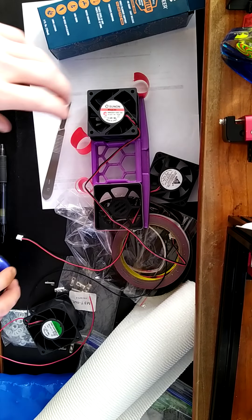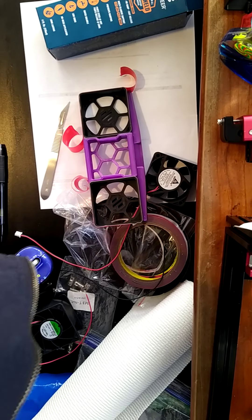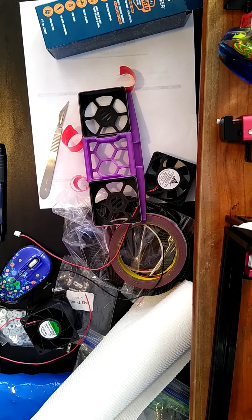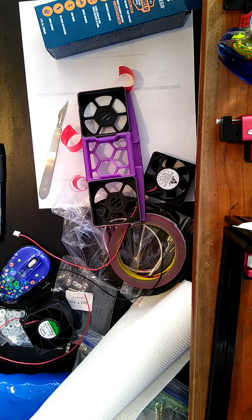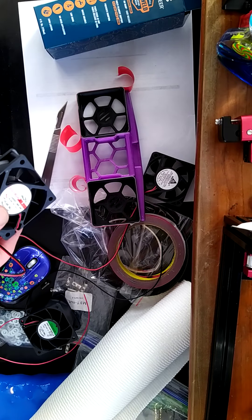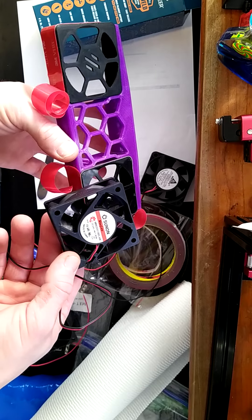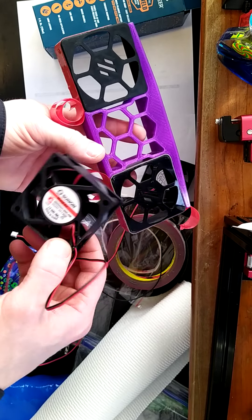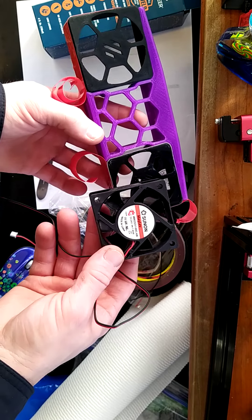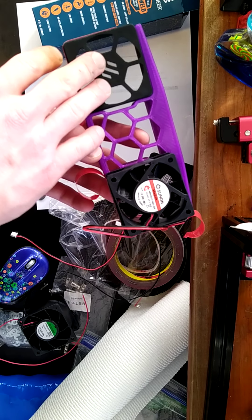Oh, so one side has the fan guards and then the other one gets the fans taped directly to it. Looking at the manual, it looks like they use that tape to tape the fans directly to where I just taped those fan guards. On the other side — whether it's the front or back — you're just going to tape the fan directly to it with no grill, is what I gathered anyway.